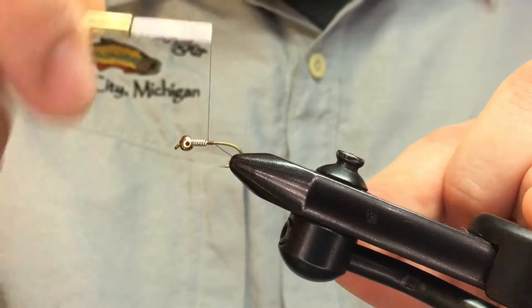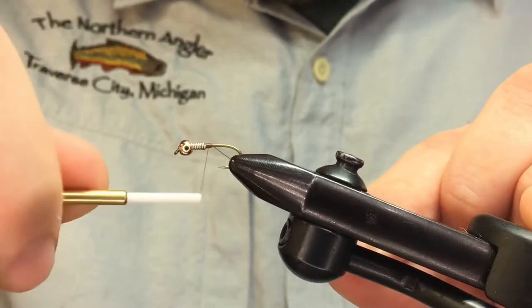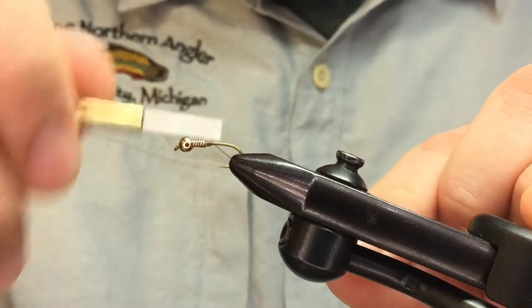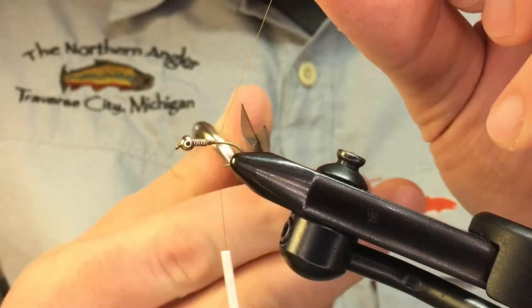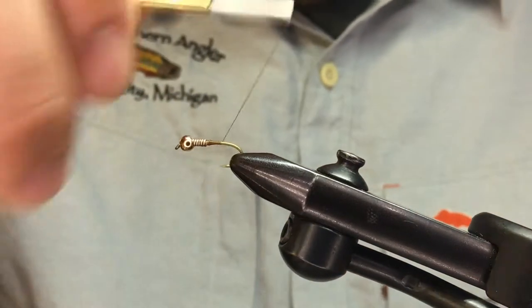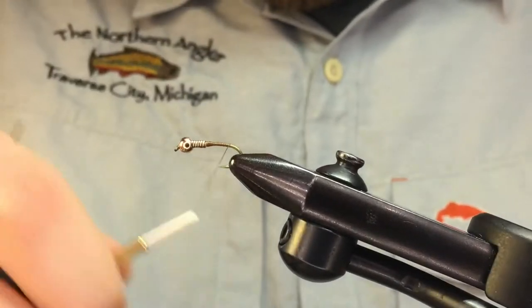We're going to build a little thread dam back here that's going to keep that lead wire in place, and you can also put a few wraps on top of the lead if you like. Trim that excess, then bring the thread right back to the barb.